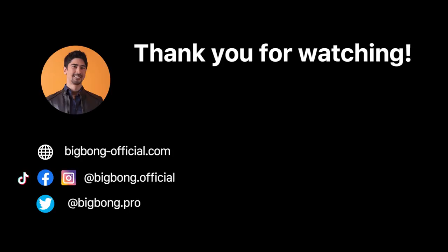I hope this video was helpful. Please let me know with a thumbs up and in the comments. Don't forget to share and subscribe to support this channel. I'll see you very soon. Bye!